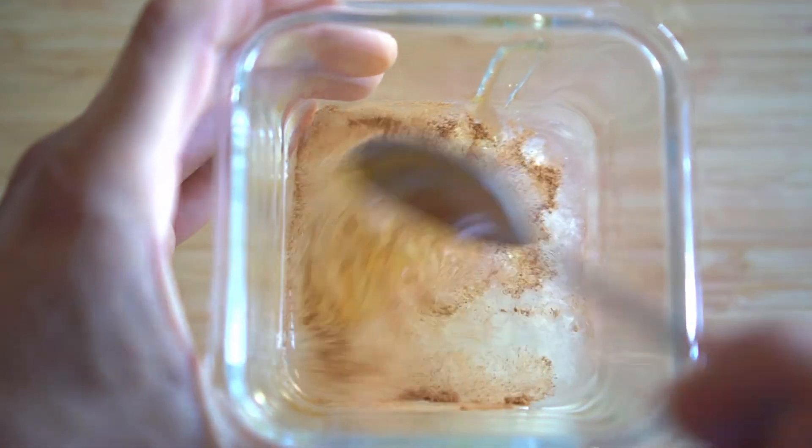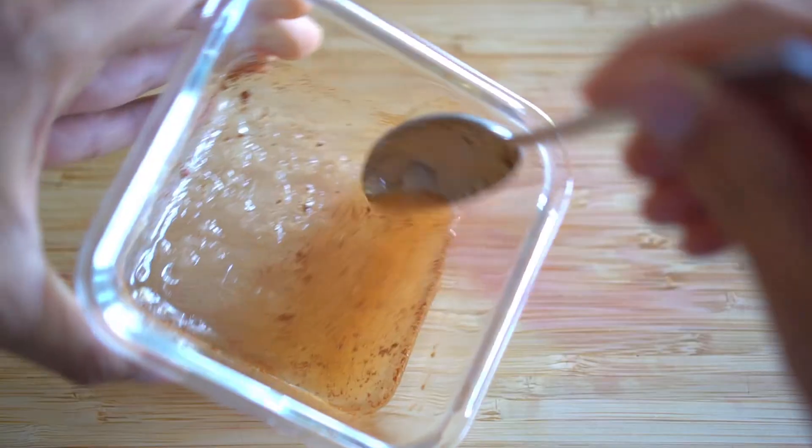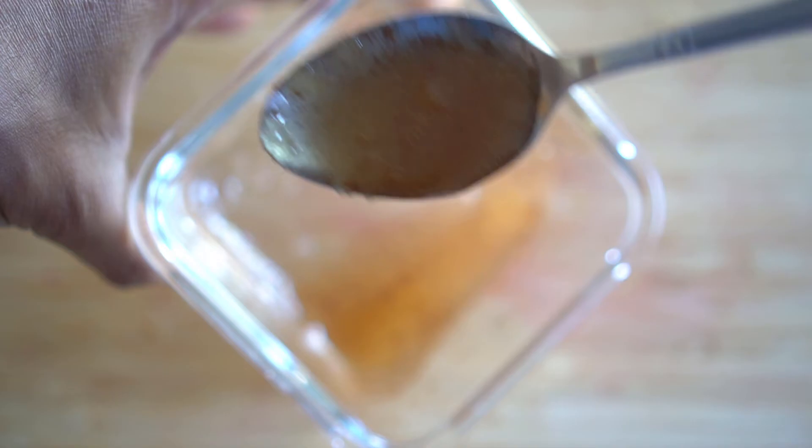Cinnamon does not aid in root growth. However, it prevents fungus and ensures that plants have a good chance to grow without any disease. Mix the solution well and make sure all three products are dissolved properly.